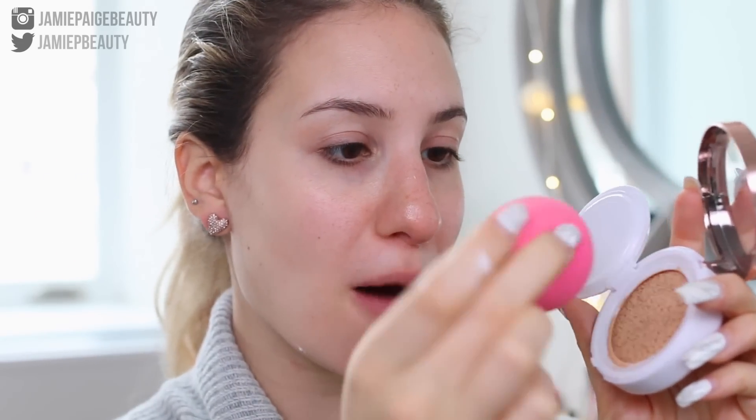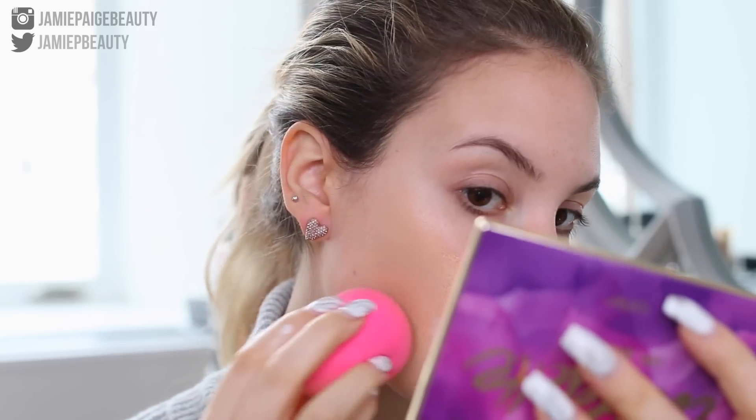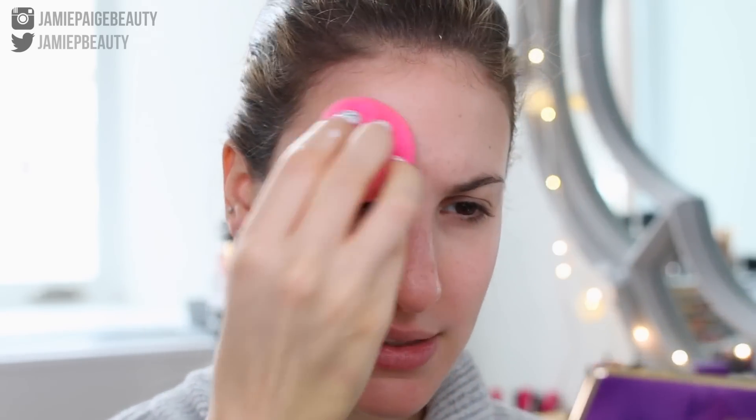I'm just going to take my sponge and pop it into the foundation. You get quite a bit. As for the color, it looks good — it may be a little bit warm, but I think we'll be able to make it work. So far I'm a little bit in love. The foundation just blended out so easily, and my skin literally looks perfect in that one application.